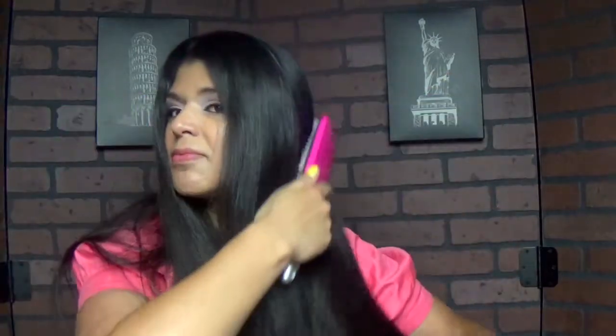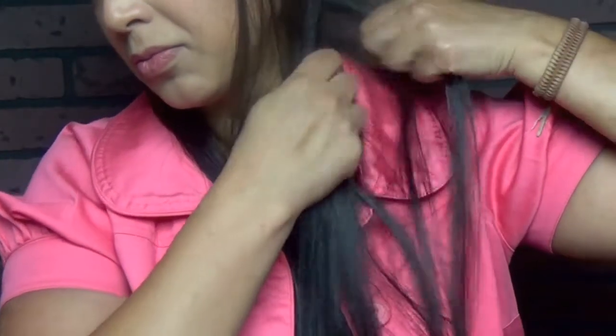Then I'm gonna brush it through really well. Now I'm just gonna section my hair — since I have really thick and long hair, I do it in small sections. I put them in the middle and put half and half on each side.